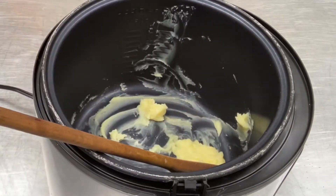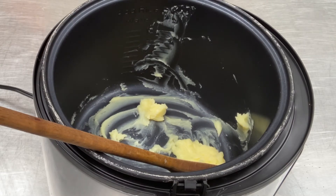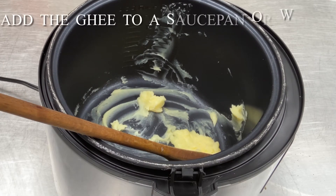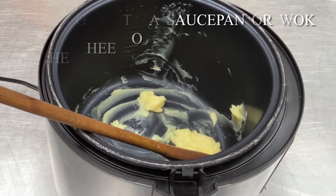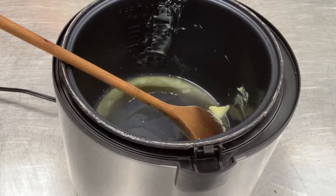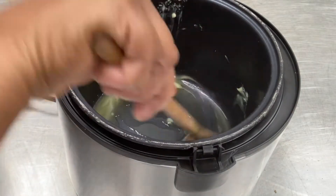Place a saucepan over medium heat and add your ghee. Ghee is a form of clarified butter that is traditionally used in Indian cooking. Like butter, it is made from cow's milk, but the butter separates into liquid fats and milk solids. Once separated, the milk solids are removed, which means that ghee has less lactose than butter. This also means that it has a longer shelf life.